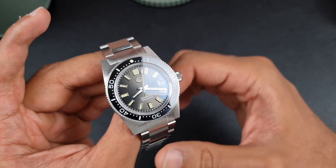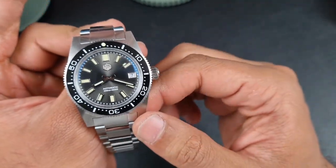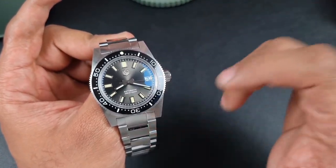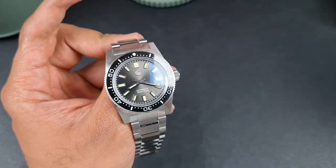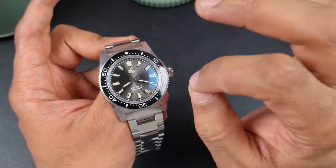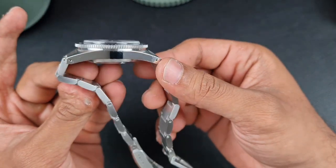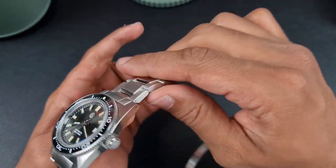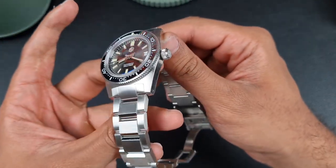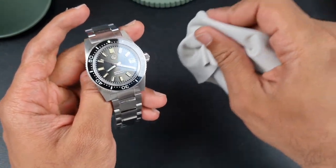Moving on to the case — on the top surface you've got some nice fine circular brushing, not satinized; you can just see some grain present, very nicely done. The case of a 62MAS homage is extremely simple, so you don't need to do too much finishing for it to look great. Turning the watch along the side you'll see a flat side, fully polished, with nicely curved drilled end lugs. On the crown side you'll see the San Martin logo and a similar shape with the same level of mirror polish finishing.